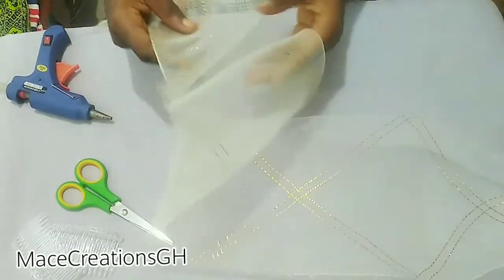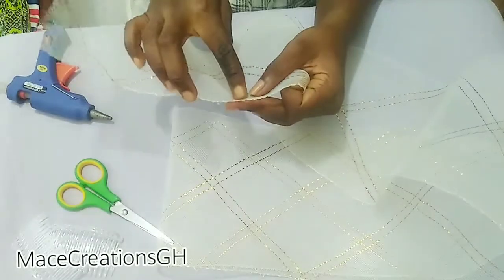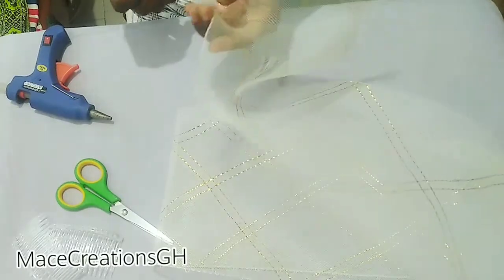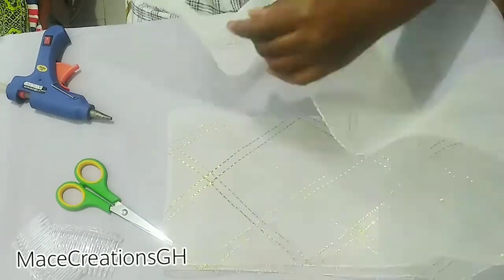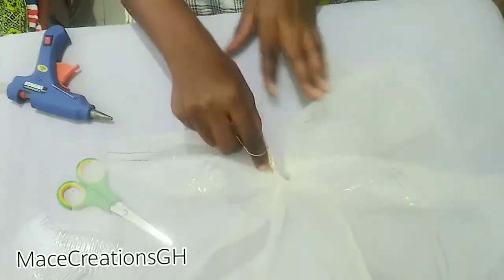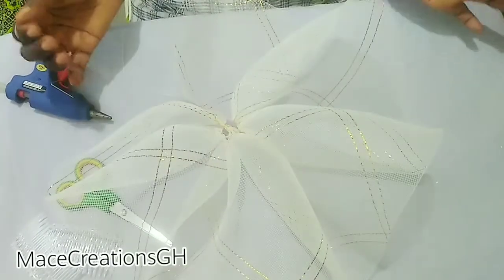Sorry, I forgot to tell you this before you start working with your crinoline: you can see there is a thread on one side of the crinoline, so you have to remove it. Even pulling it like this gives us a nice ruched design — have you seen that? This is very beautiful.